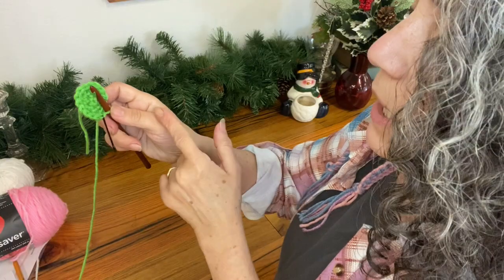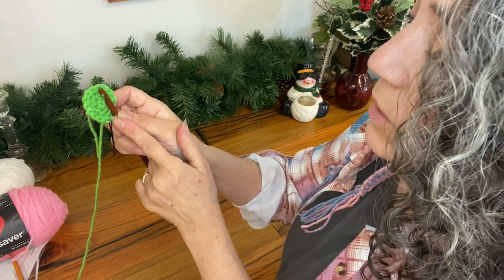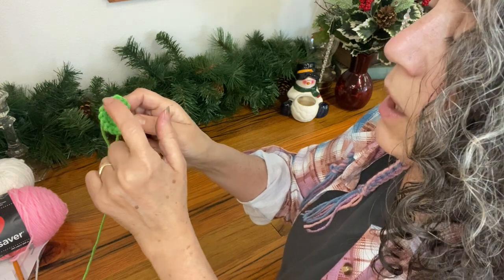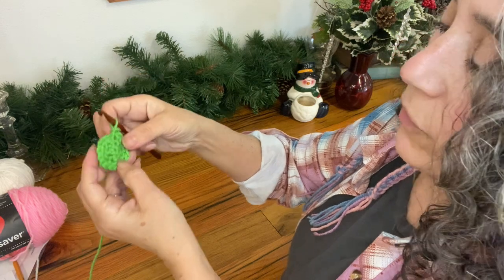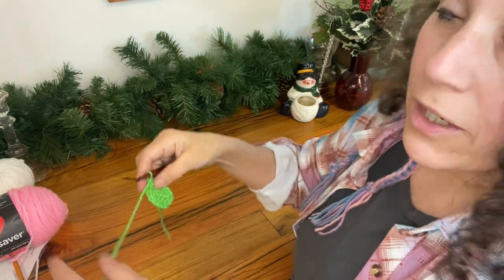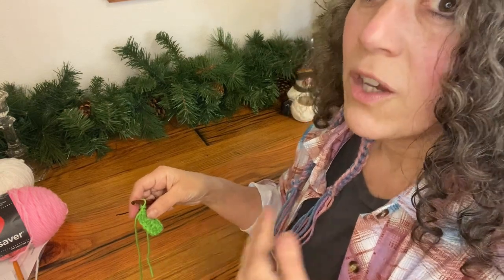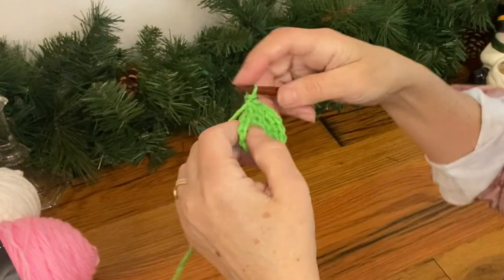Go back and count your stitches to make sure you've got the right number, starting with the one with the stitch marker: one, two, three, four, five, six, seven, eight, nine, ten, eleven, twelve, thirteen, fourteen, fifteen. The next round I'm going to add another five stitches, so I should end up with twenty, and this time I'm going to increase in every third stitch.